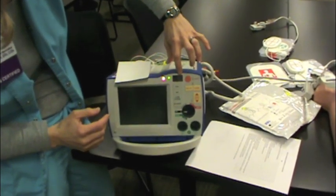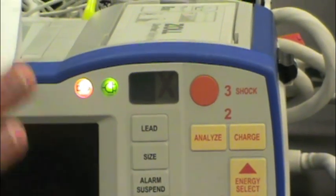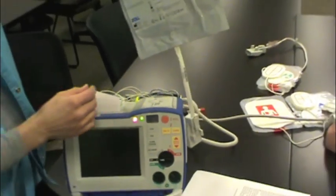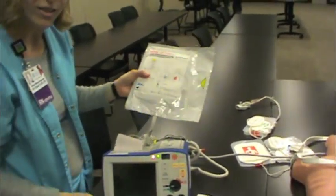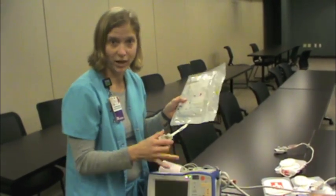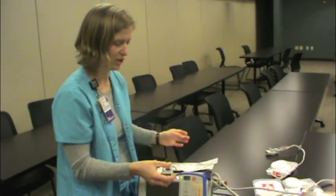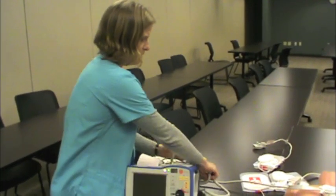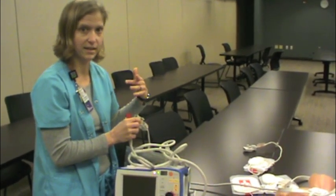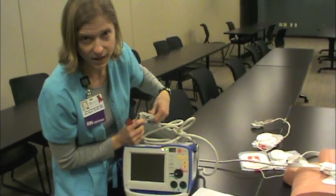Right here on the front you'll see this red X. This is a very smart machine — every morning at three o'clock in the morning it will silently wake up and run through over a hundred self checks. One of those checks involves knowing that the pads, which are supposed to be continuously plugged into the machine, haven't expired — it will check the expiration date and let you know. It will also do the daily defibrillation check, delivering a 30-joule shock automatically. Last night it wasn't plugged in, so instead of a green check mark we have a red X saying it failed its self test.